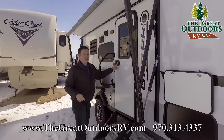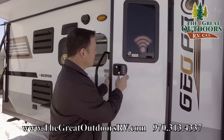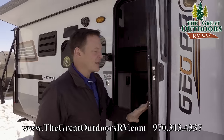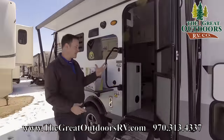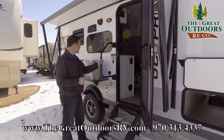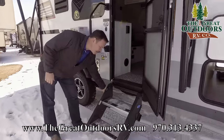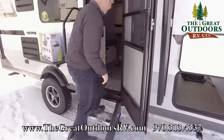You'll also notice this has keyless entry, so if you don't want to bring your keys on the hiking trail, you don't have to. You also have a Wi-Fi range booster with LTE ready — if you decide to hook up and get better Wi-Fi access, you can with this camper. It has a mini router inside; you connect to that and you're set to go. There's a large grab assist handle, black tank flush to clear out your sewer, and these stairs are a more stable type that don't bounce around.